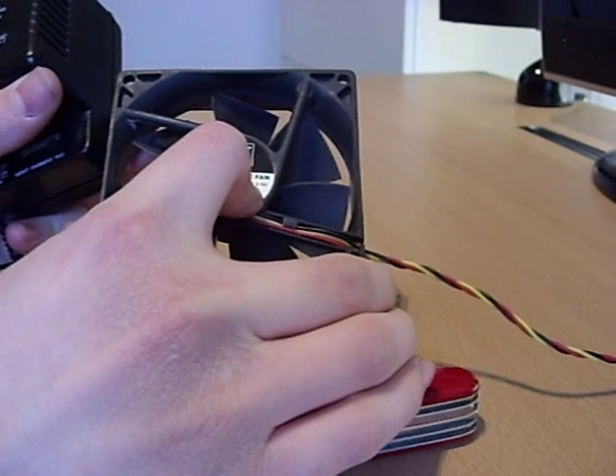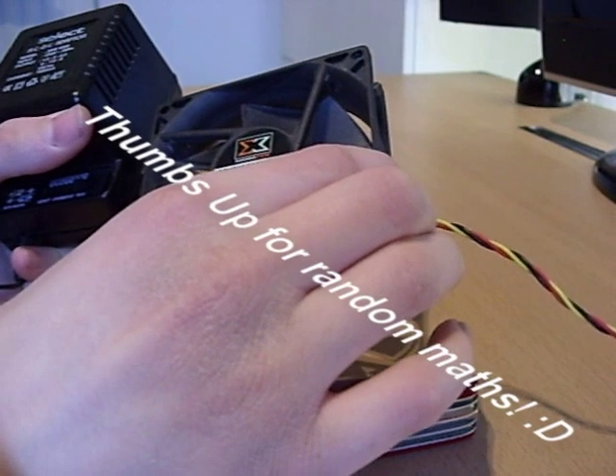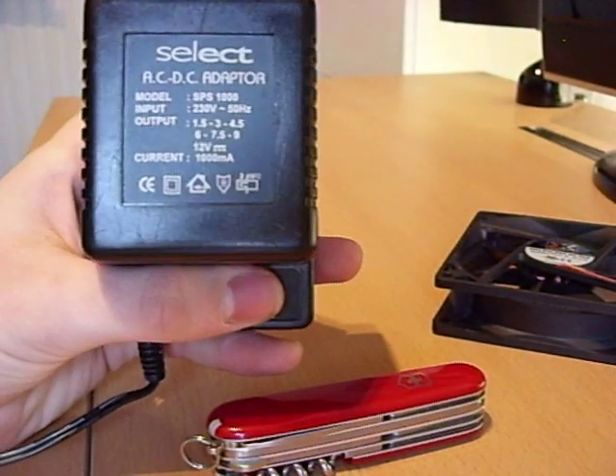Make sure that if you're adding more than one fan, you don't go over 1000mA, which is one amp. With this fan: 2 would use 0.3 amps, 4 would use 0.6, and 6 would use 0.9 — so 6 would be the maximum number of fans this transformer could power.